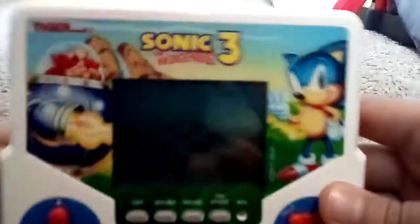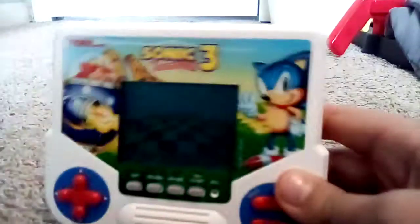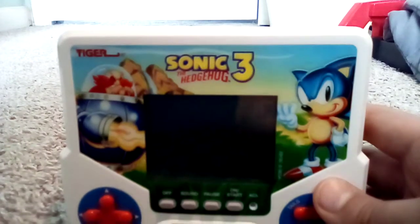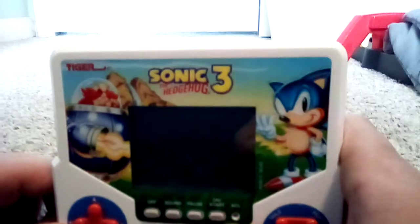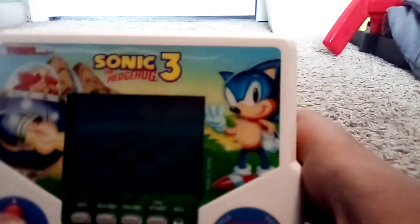I'm doing a review of the Sonic 3 handheld game, originally released by Tiger in 1994 and re-released by Hasbro Gaming in 2020. Let's turn it on.